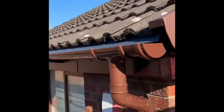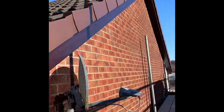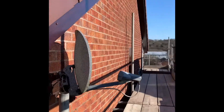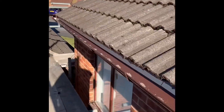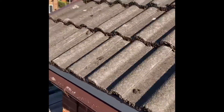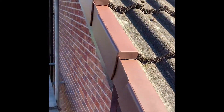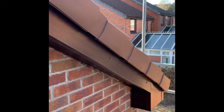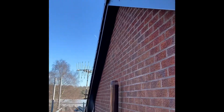So yeah, just wanted to give you a quick show of what our fascias and soffits look like. On the next one, what I'll probably do — just to give you a bit more of an insight on the process of replacing the fascias and soffits — is I'll do some videos from start to finish, work in progress, and maybe give you some tips on how to get these box ends looking all beautiful like that. Alright, see you later.